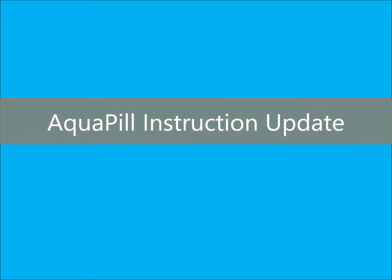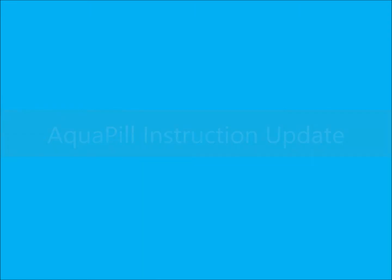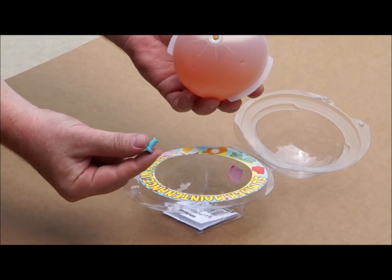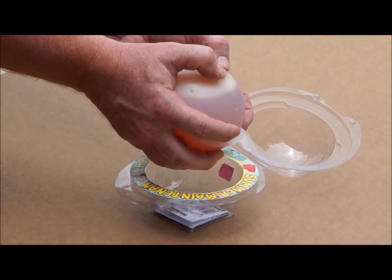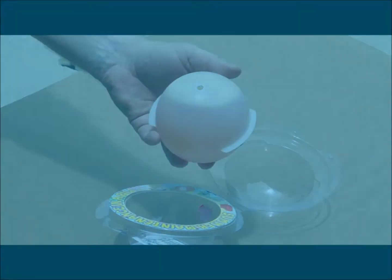All AquaPill product instructions have been modified to improve the usage experience. Simply remove the blue piercing tool and insert it into the large center hole. Press firmly until the plastic is punched through, then remove the blue piercing tool.